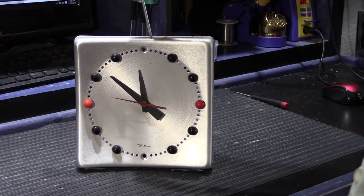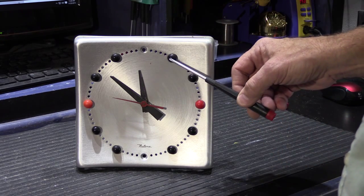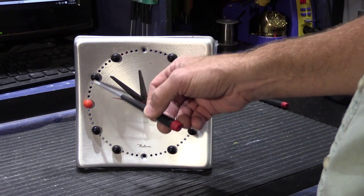What you're looking at here is an anodized aluminum grill, and it has these little plastic balls around the dial to denote the hours.